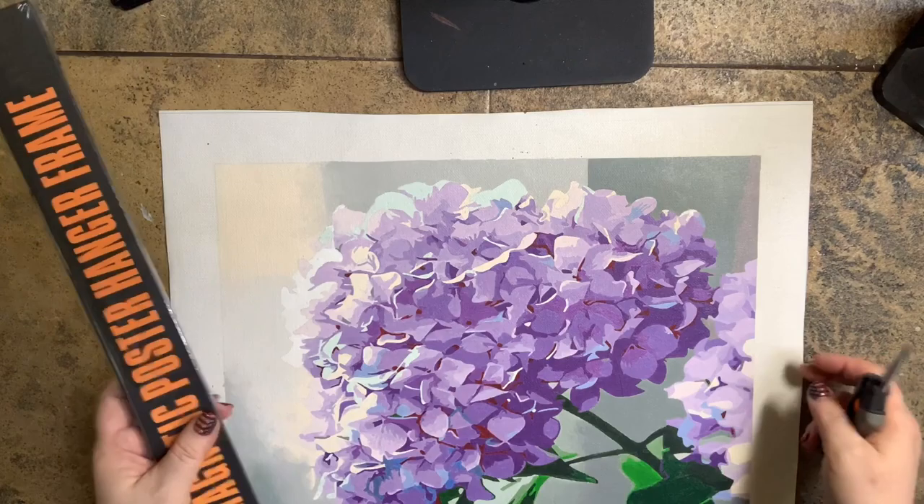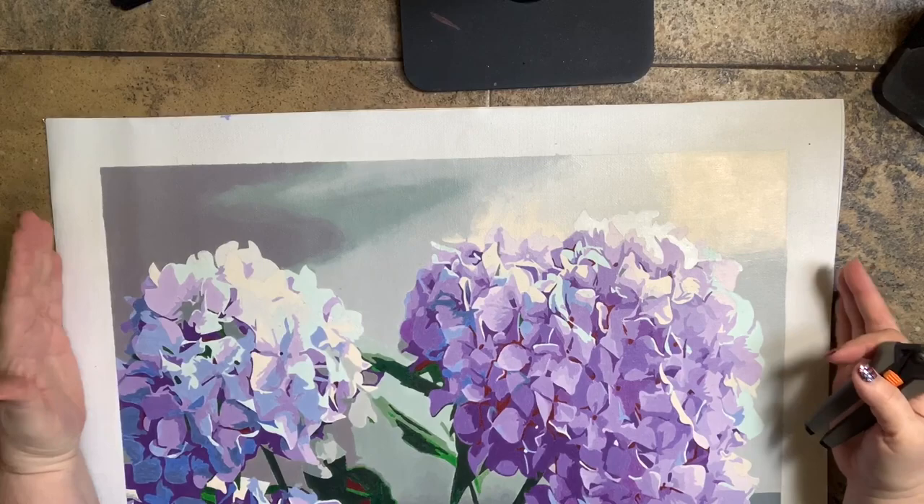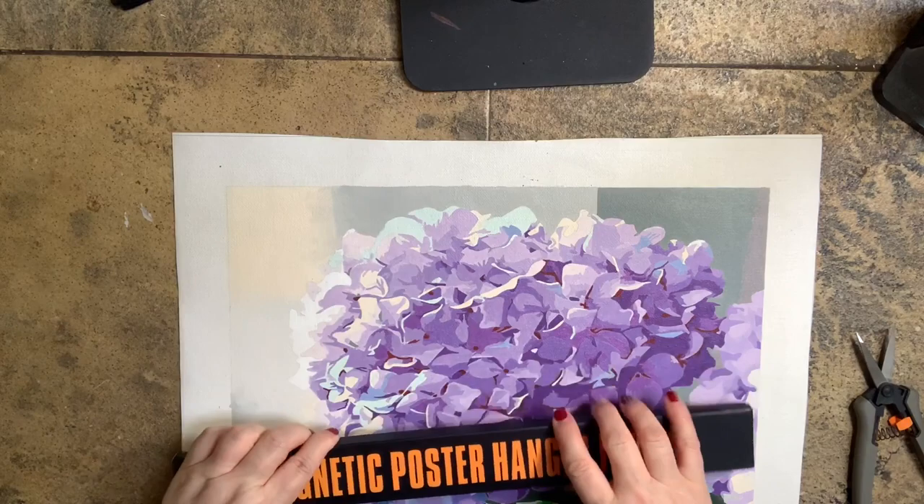The one I got is white because I thought it would look best with this one. Keep in mind if your painting is landscape — meaning it's oriented horizontally — you need to measure from side to side to know what size magnetic frame you want. That's going to make sense in a minute when I show you this, and I'm going to go ahead and open it.